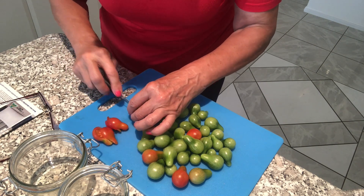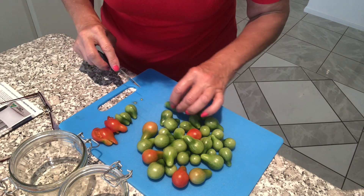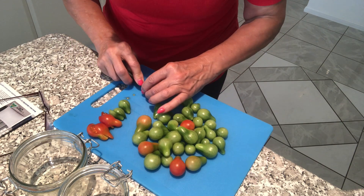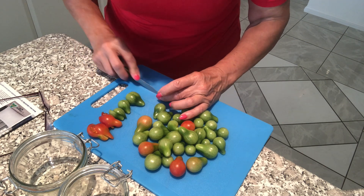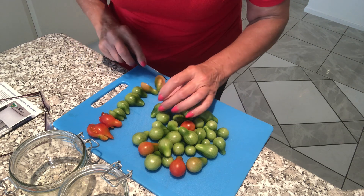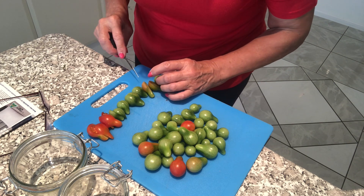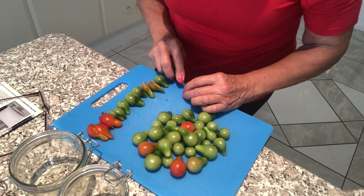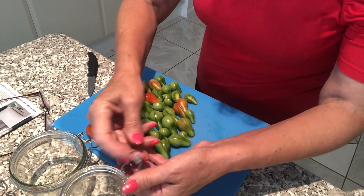I will cut them in halves only. They can be whole or they can be cut. I will cut them because later on it is easy to put them on the fork.